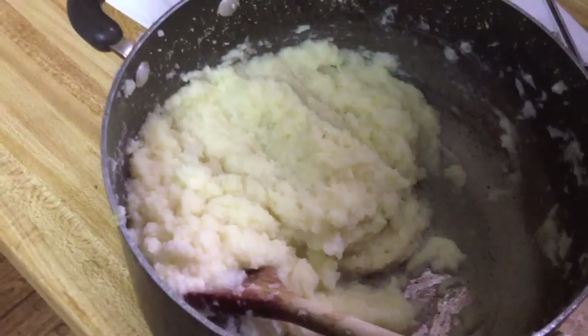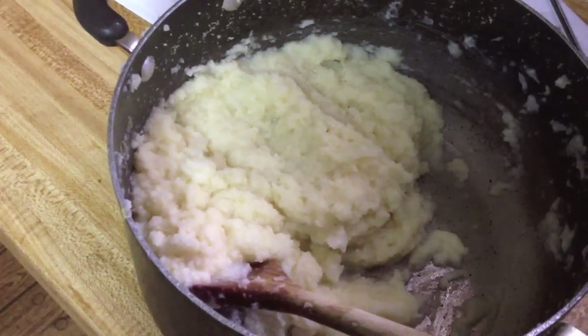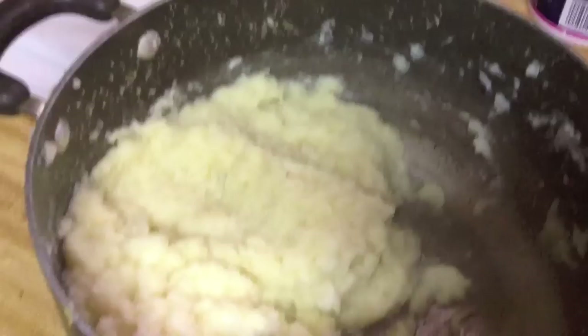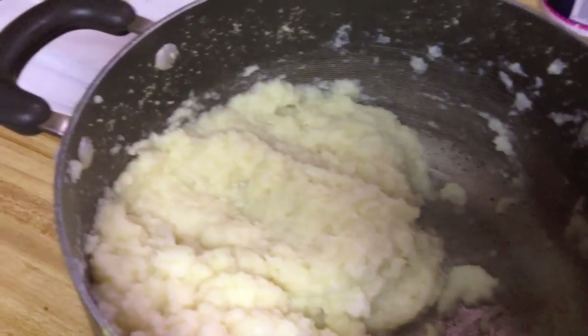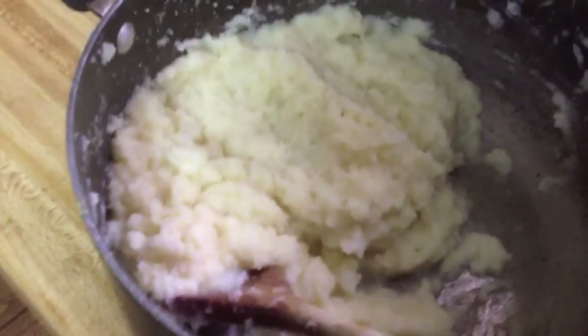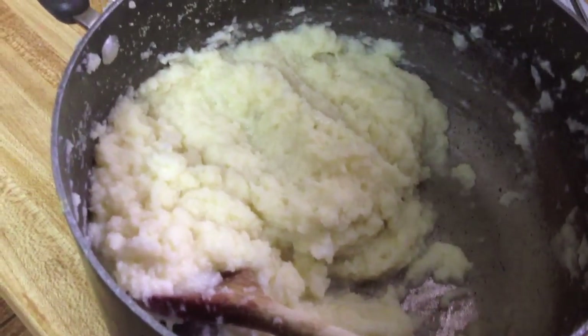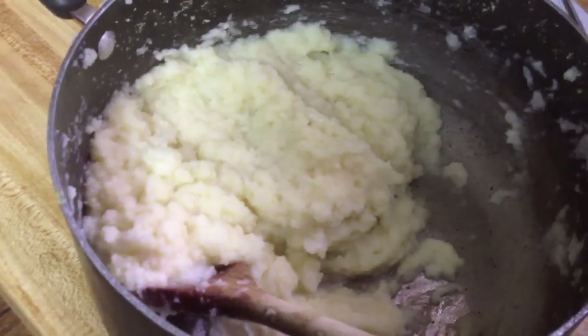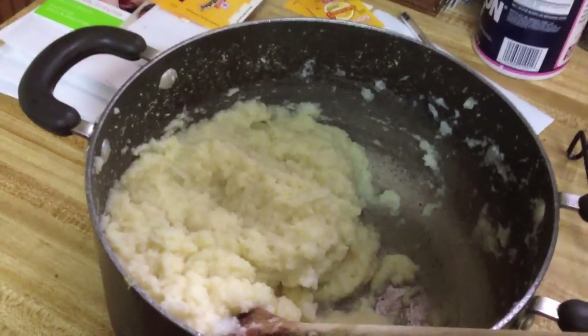These look really good. I actually only needed to use like a splash of the almond milk. I used actually like three-fourths of a stick of butter, which is a lot, but I was really adding it to taste — I love butter. And I only needed like a splash of the milk. Now you eat it, okay?